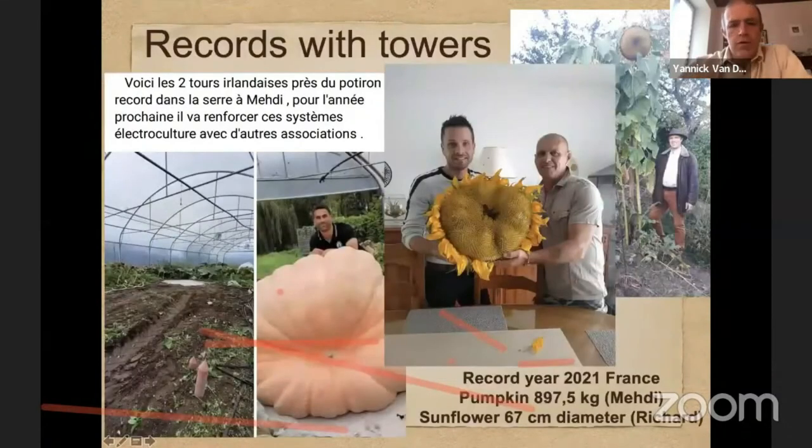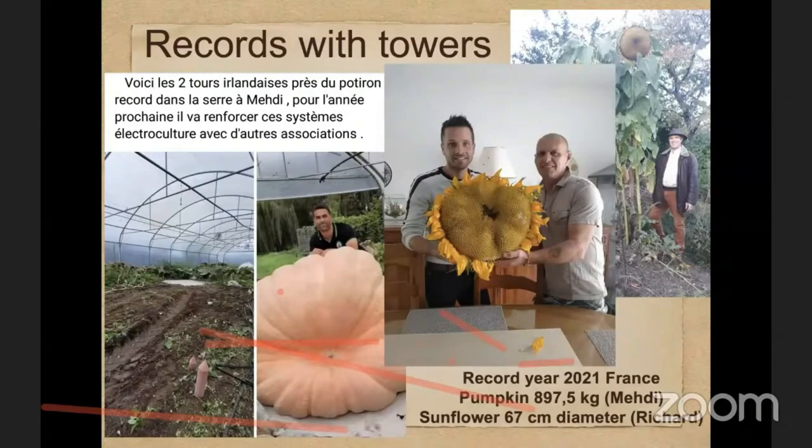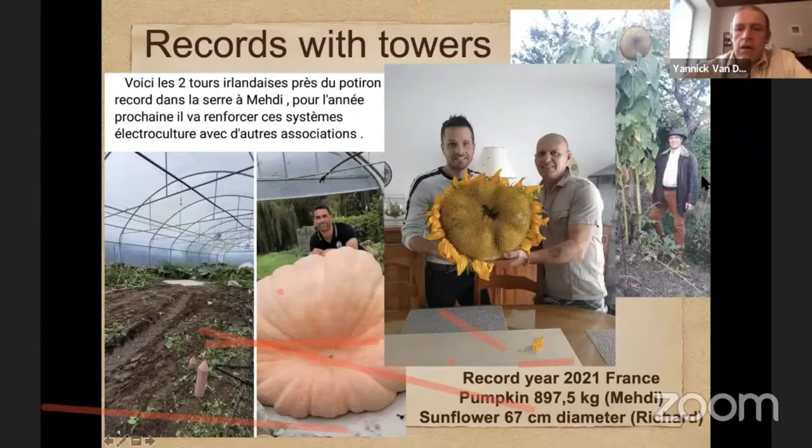Another example comes from friends who use those round towers and have achieved three years in a row the French record for the biggest sunflower in France — Richard Amber in the Val-de, France — with huge results in his garden using all these techniques. There is also a vegetable grower who holds the record for the biggest pumpkin in France last year, also using these towers and other electroculture techniques — all without any chemical fertilizer or pesticide, only organic growing techniques and electroculture.